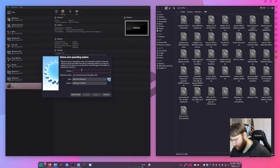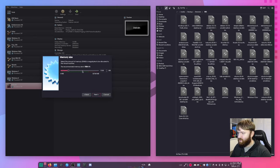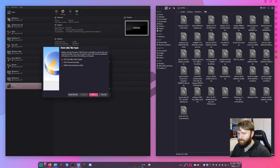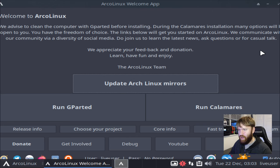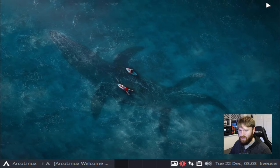Let's create a new Arco Linux VM. It pulls Linux Arch, which is fine because that's basically what it is. Let's give it eight gigabytes of RAM to test it out, make a virtual disk, and give it 64 gigabytes — that should suffice. So we are going to start it. The ISO went ahead and booted up.